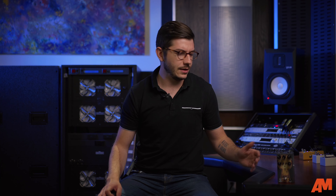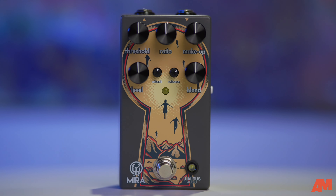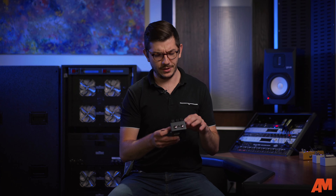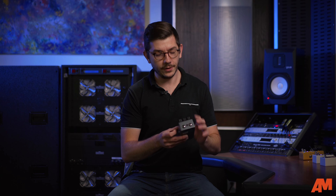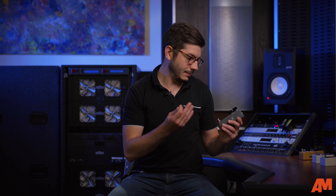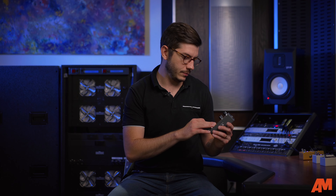We're actually going to literally look at it first. Something I always like about Walrus is their pedal art. Ben Forster — I think his name is — does all the art for these, and they're just so cool. If you look at any of them, they're kind of becoming iconic in my opinion. You know a Walrus pedal when you look at it, without a doubt. This one's really cool — the colors pop, everything like that. But you're not here to talk about the design; we're here to talk about the sound of the pedal.